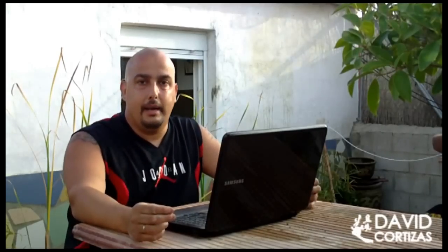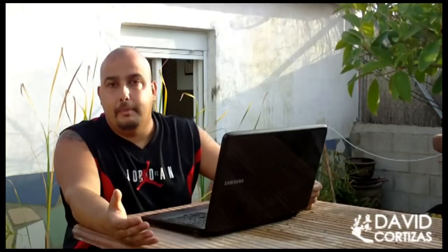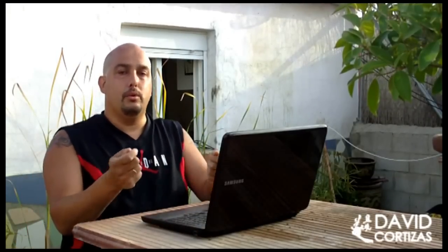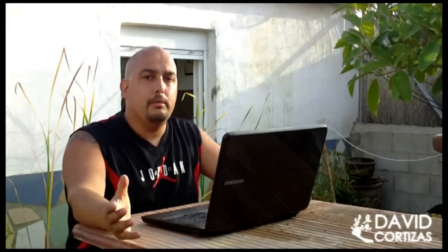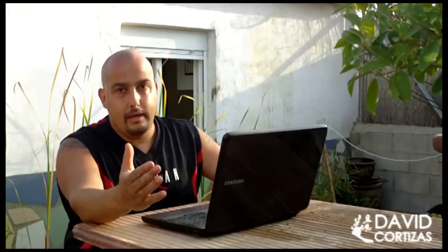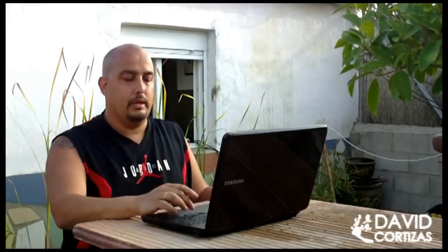Si lo que quieres es participar en la Kokufu Bonsai Ten, ve en enero, febrero, marzo — que en febrero se celebra — y puedes ir a varias exposiciones importantes. Formarías parte de la organización en el sentido de que irías con tu escuela, llevarías tus árboles, prepararías incluso la maceta y el sustrato, trabajarías en esos árboles que luego se van a poner en la Kokufu Bonsai Ten. Depende de tus intereses: si quieres ver cómo funcionan las exposiciones de bonsai en Japón, vas a ir en febrero a la mejor exposición del mundo. Cualquier duda que te haya quedado, no dudes en mandar otro mensaje.